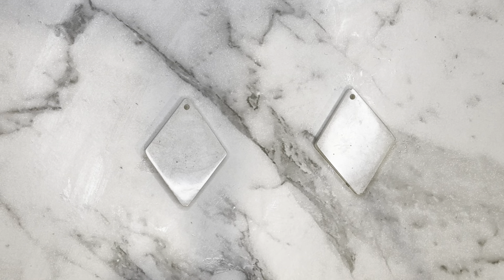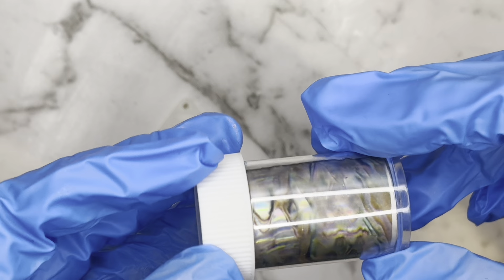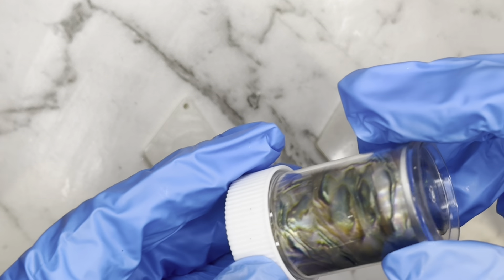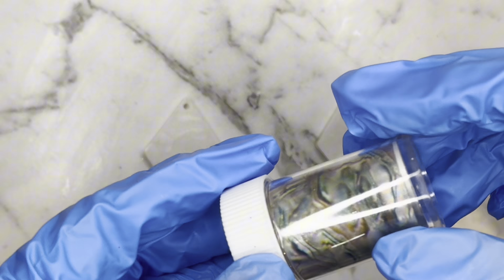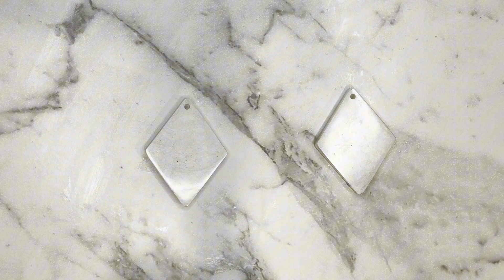As you can see, that's just giving me a nice white flat base to work with in the diamond shape, and today I'm going to try out this nail foil. It is a beautiful shell pattern and we'll see what that turns out like.